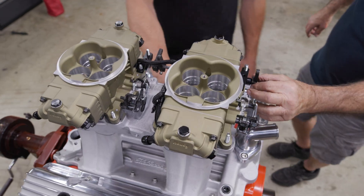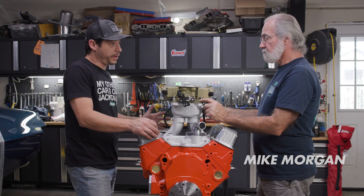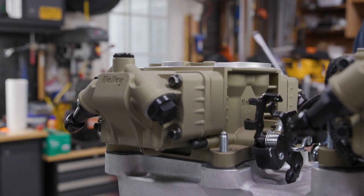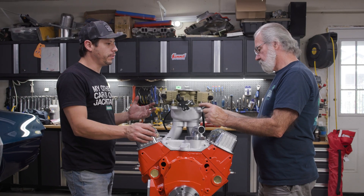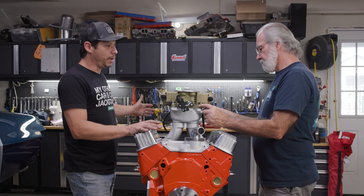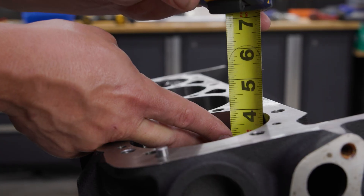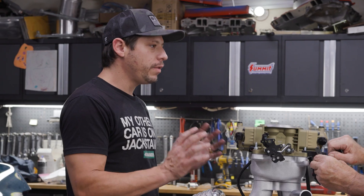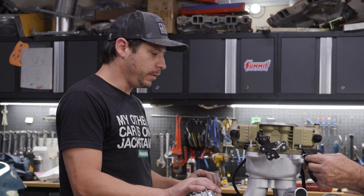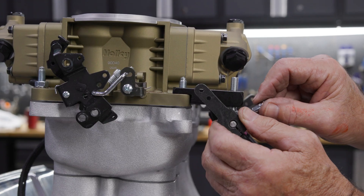So why fuel injection? I've run carburetors on a bunch of tunnel rams and engines, and I love carburetors — I spent some time at Holley, I'm a big carb fan. But with the premise of this engine celebrating 70 years of developing the small block Chevy, this engine isn't the same as what you got in 1955. It's got a hydraulic roller cam, a ton more displacement, a modern piston, and all of these things that help make power and drivability. I thought, let's see how new-school fuel injection works on an old-school tunnel ram.